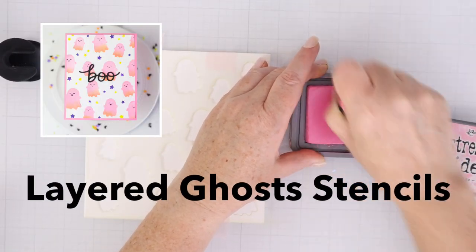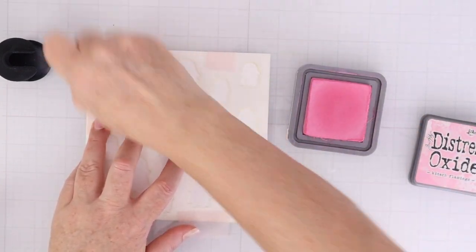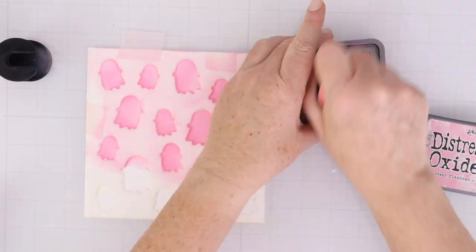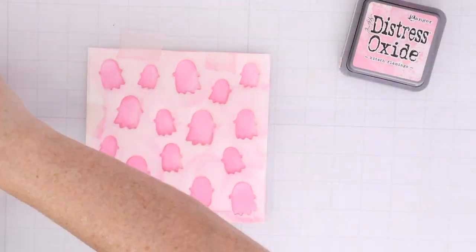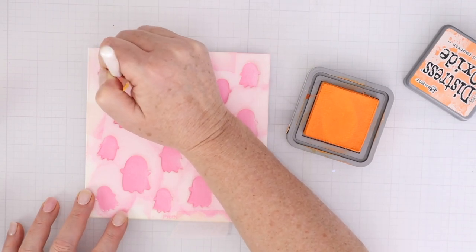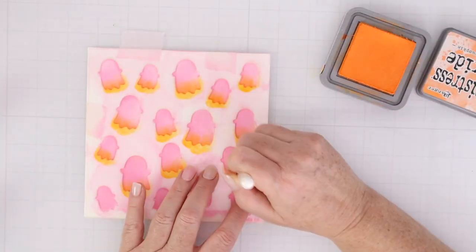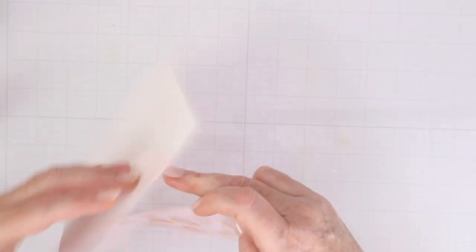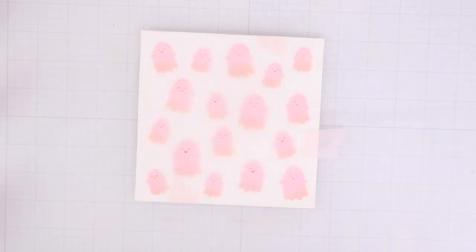We're starting off with the layered ghost stencils. This is a three stencil layering set. The first layer has the little ghost shapes. You could do this in a very light color — a really light orange or even a light black or gray. I decided to go wild with the colors today, so I started with Kitsch Flamingo for the ghosts and then I'm going to take a small detail shader brush and add a little bit of Carved Pumpkin starting from the bottom of the ghost and sweeping up. That gives you a two-toned effect, which I think is so much fun, especially in different colors like this.